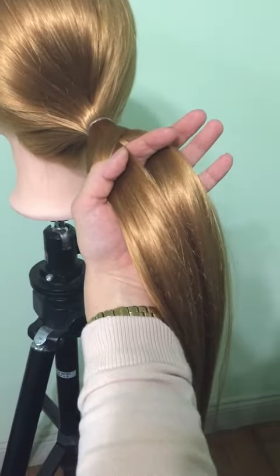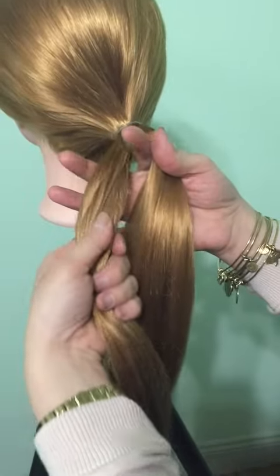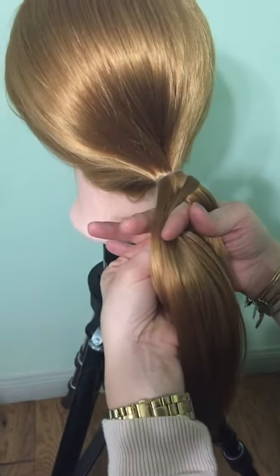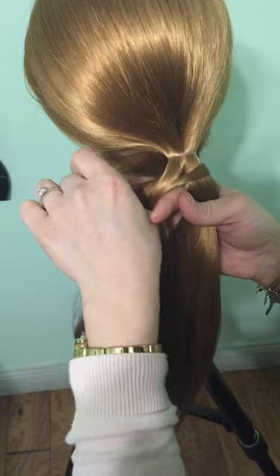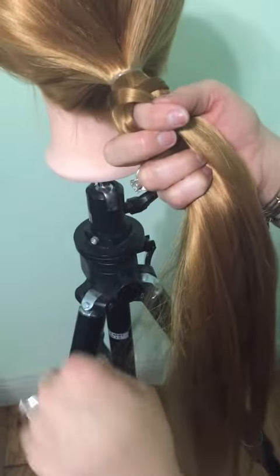You see my hand positioning here? We're going to do the same thing — move it over into the other hand, grab a piece from underneath, same size, and bring it over to that side.